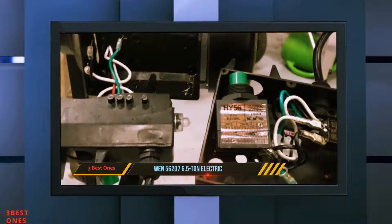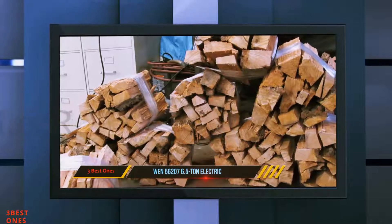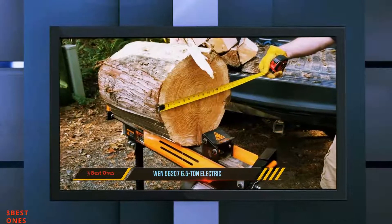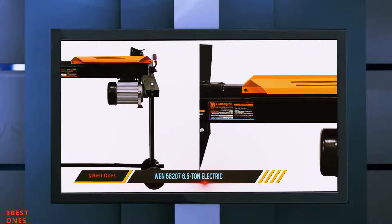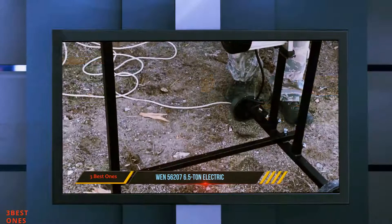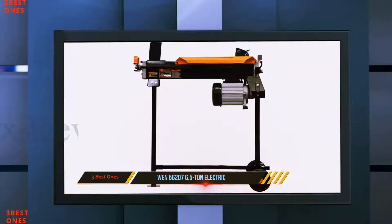As it is powered by electricity, there is no need for gasoline or carbon monoxide emissions. With this machine, you will also spend less because there will be no need for frequent maintenance. It has the capability to split logs up to 10 inches in diameter and 20.5 inches in length. This electric log splitter can be operated while standing at waist level or placed on the ground.